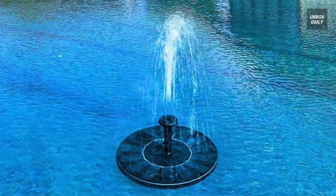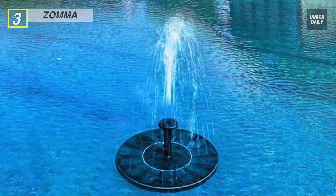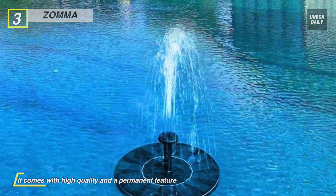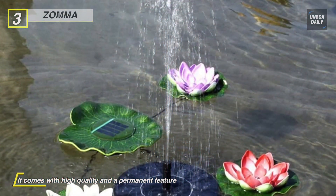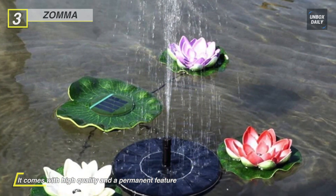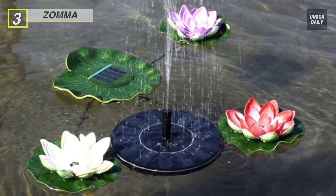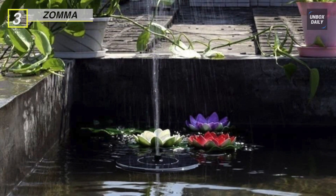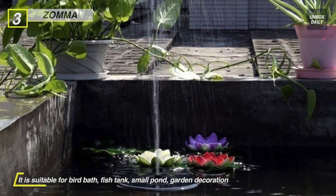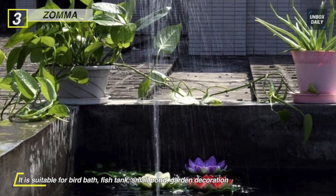Meet the all-new Zoma Solar Fountain Pump — a solar-powered decorative fountain that is on all the time without having to flip a switch. It comes with high quality and a permanent feature that uses a highly efficient solar panel and new brushless pump. It can aerate the pool to increase the pH of the water and keep water circulating to improve pond and fish life. It is also suitable for bird bath, fish tank, small pond, garden decoration, and water circulation for oxygen.